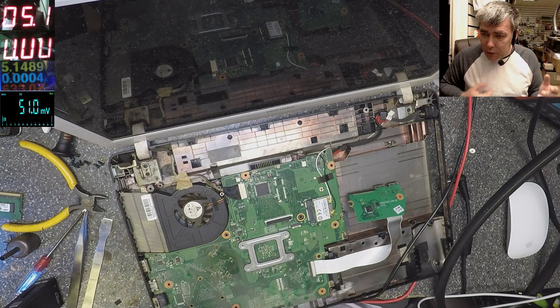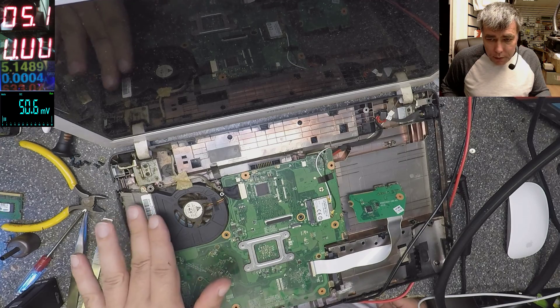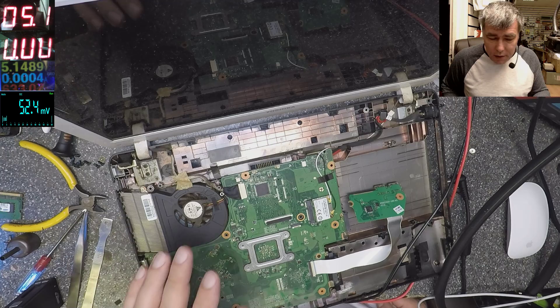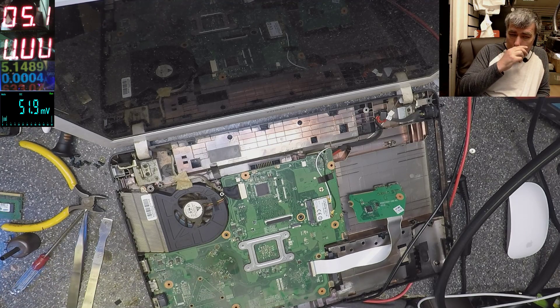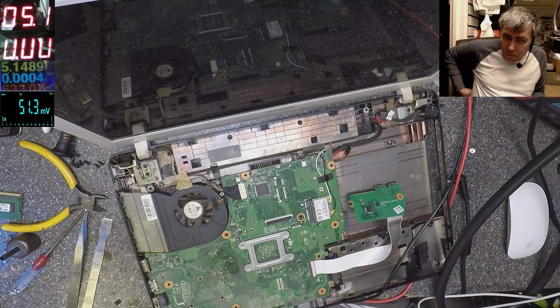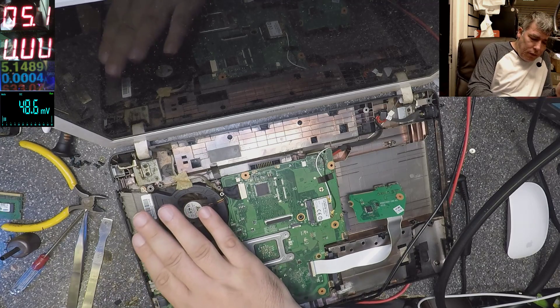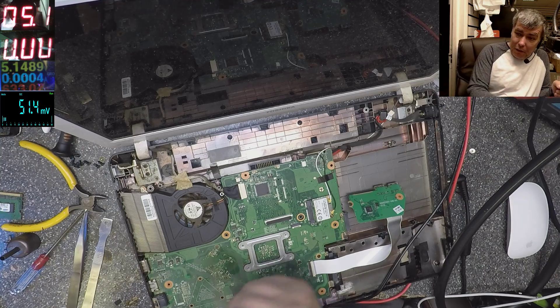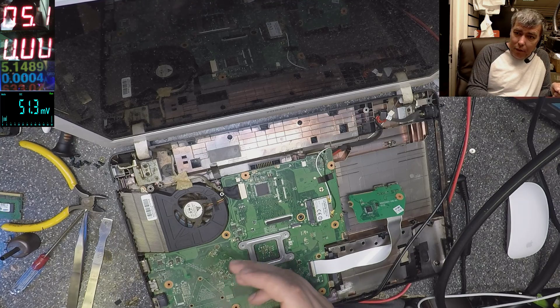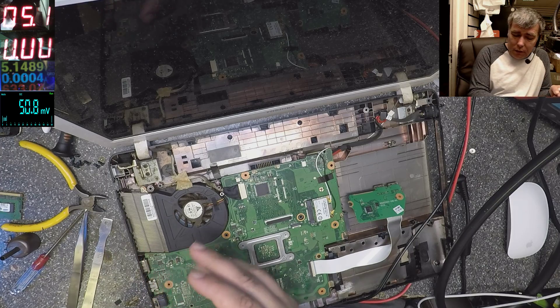The other thing you can check is the heatsink — the heatsink is hot, which means the heat transfer from the chip to the heatsink is good. You can find faulty heatsinks where you have a lot of heat on the graphics chip but the heatsink is cold.